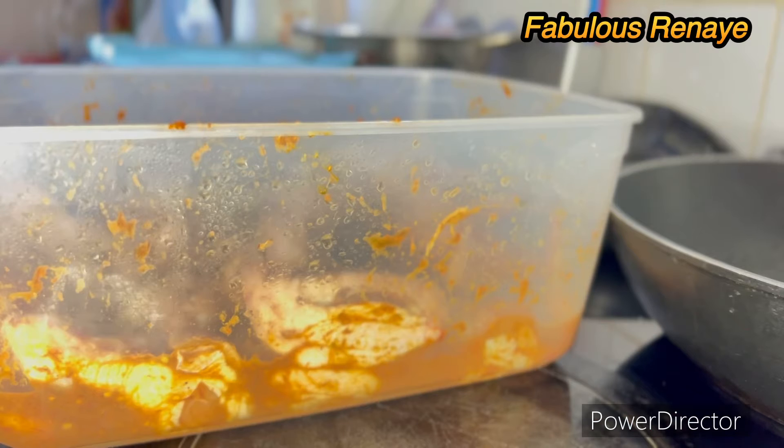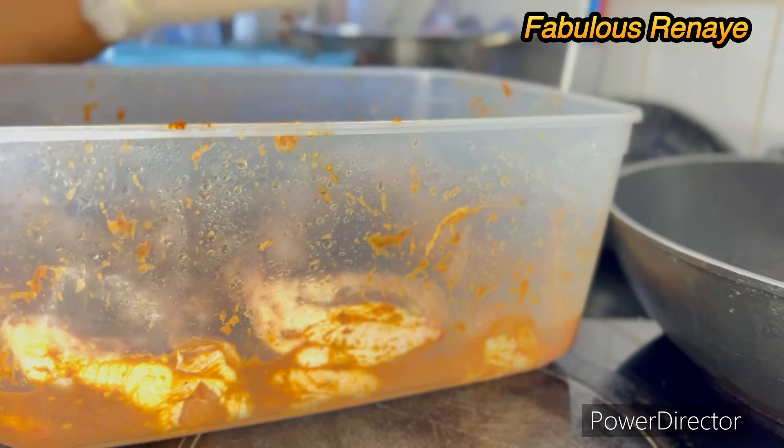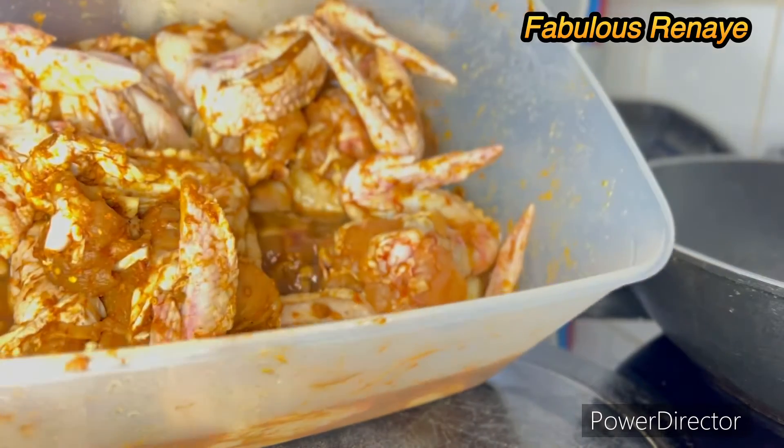I'm gonna show you how I make my KFC style chicken hot wings — yes, crunchy, delicious, and everything.